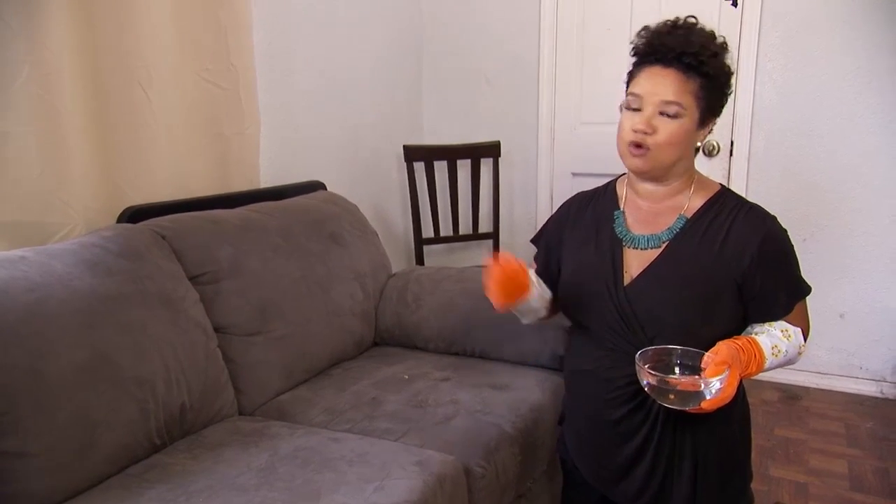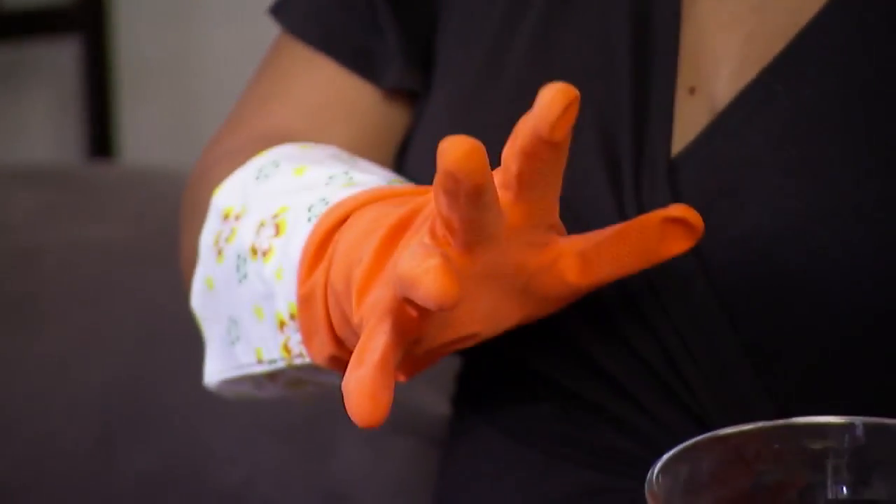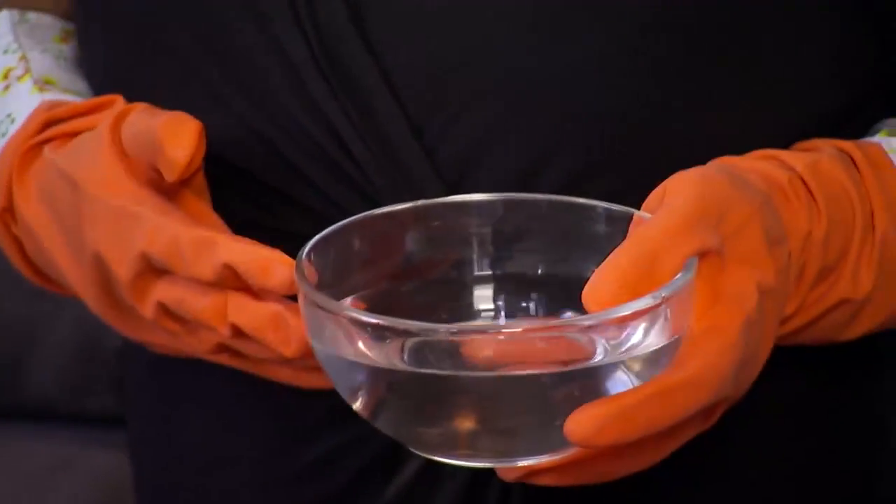So instead of using lint rollers, which can be super wasteful — you go through sheet after sheet after sheet — let me show you how easy this little life hack is. You use kitchen gloves and a bowl of water.